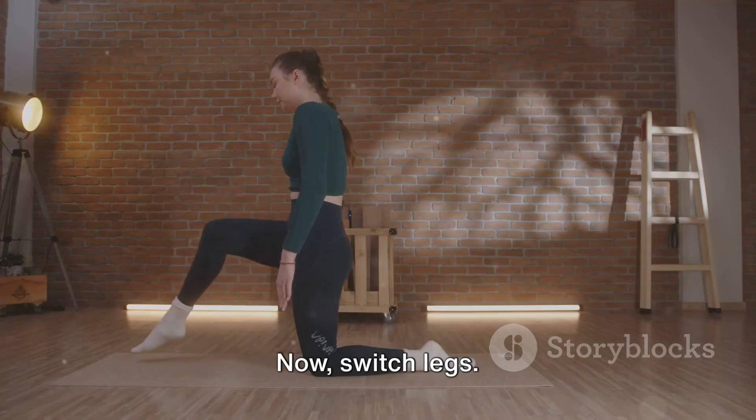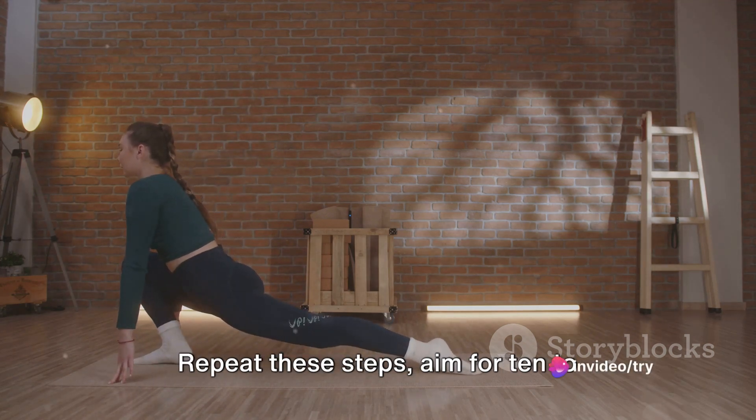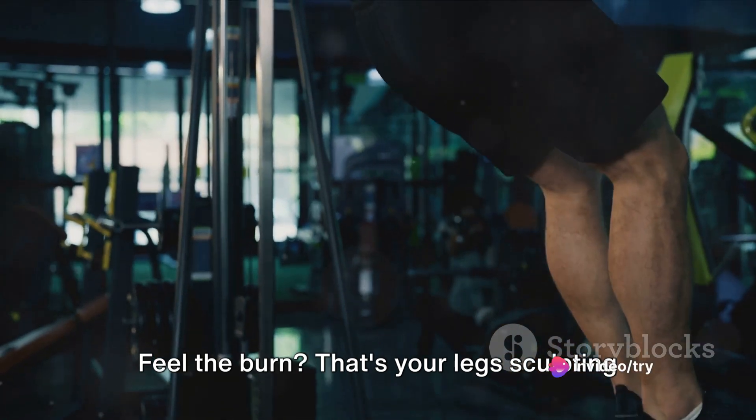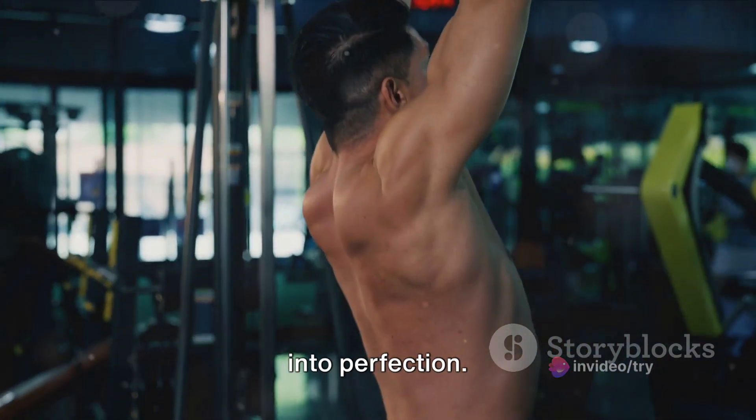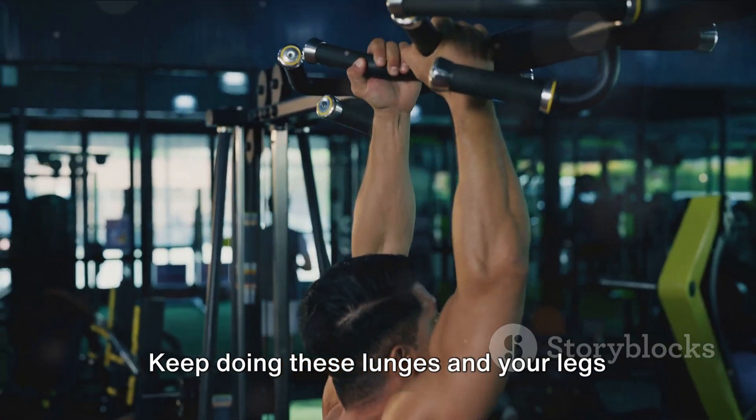Now switch legs — it's all about equality here. Repeat these steps, aim for 10 to 15 lunges on each leg. Feel the burn? That's your legs sculpting into perfection. Remember, consistency is key. Keep doing these lunges and your legs will thank you.